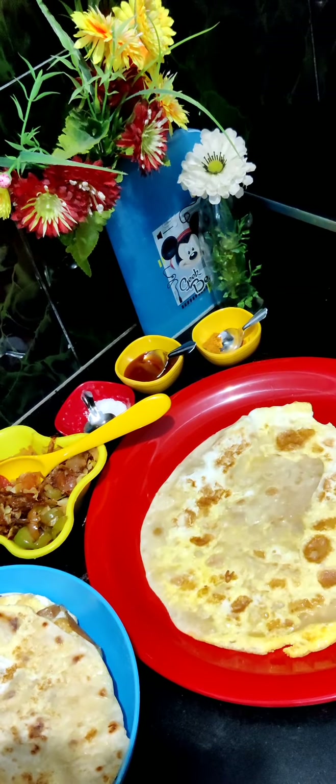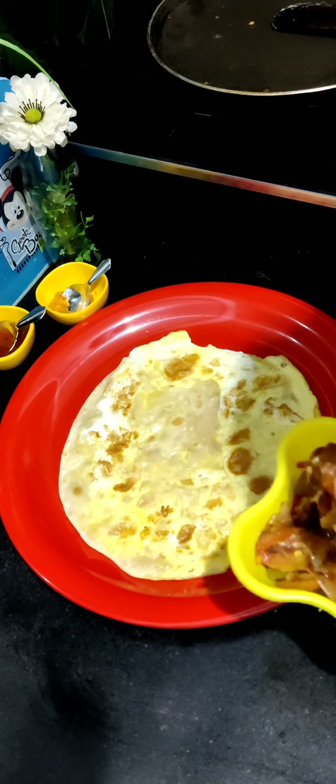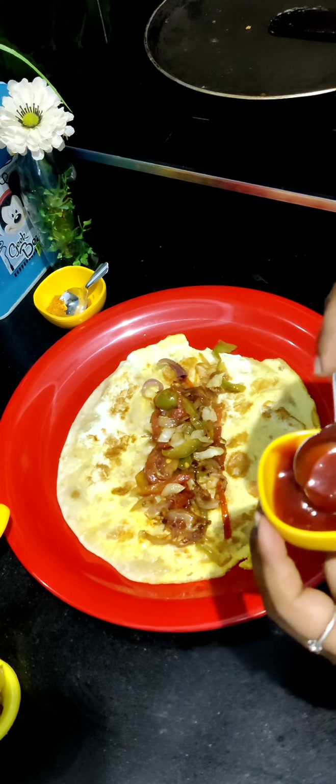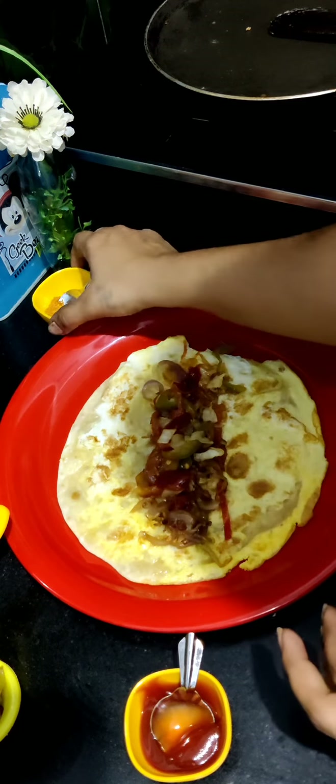Now we have to cut the chapati and cut the stuffing in the pan with ketchup. We have to add the masala and roll it up.